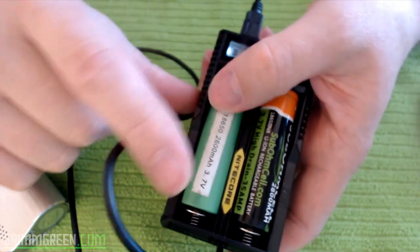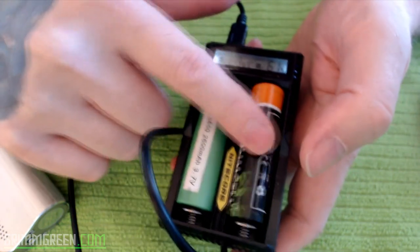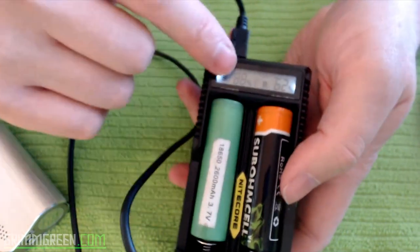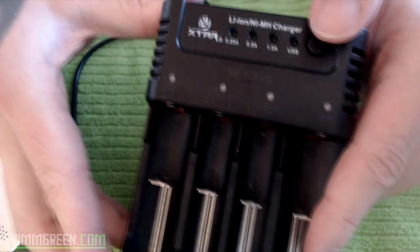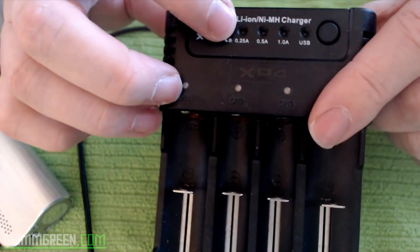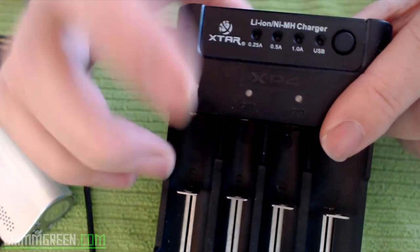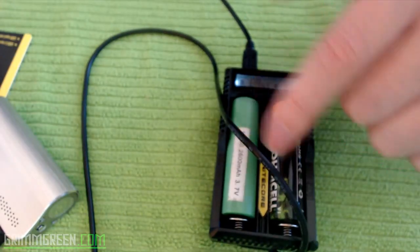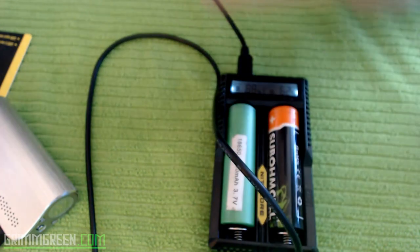There are some batteries with different amperages, and some other chargers let you manually adjust how much power goes to the batteries. I have an X-tar XP4 where you adjust by switching between 0.25A, 0.5A, and 1A, and you can decide how many amps go to your battery. The UM20 will automatically detect your battery's needs and give it power accordingly — which seems much safer.